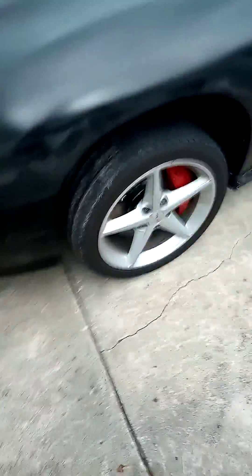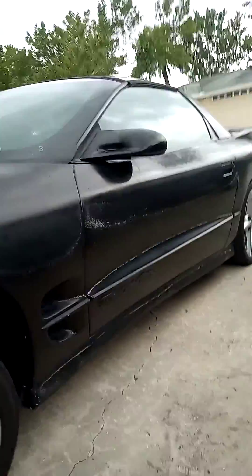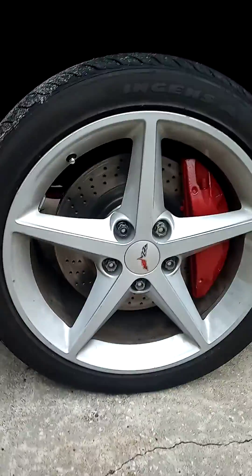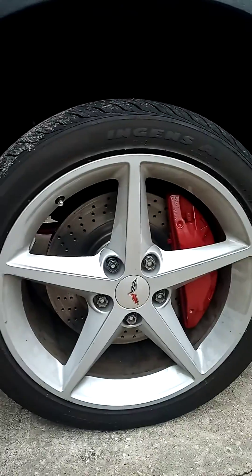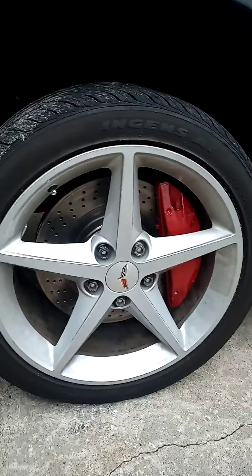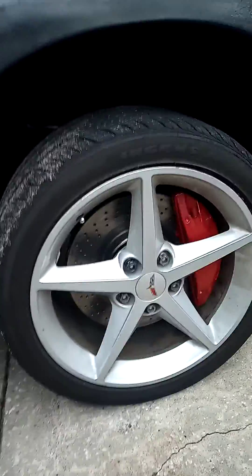Charlie Cadaver here again. We're doing some LS car upgrades, as you can see. Here's my weather-beaten 98 WS6. I got the Z51 Corvette C6 rotors on with Brembos — I did that last night. I'm doing the other side today, which I'm going to show you how to do.